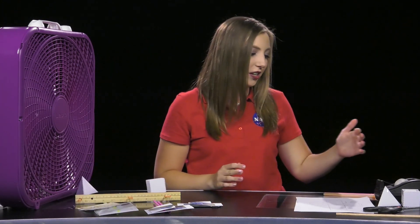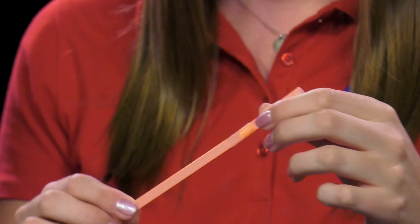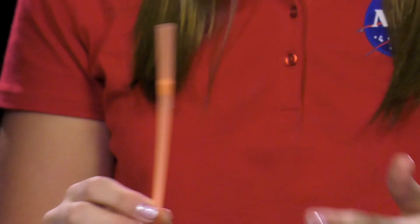Next we'll construct the drag demonstration, which is also the most intensive. To do this we'll start by constructing our handle using a straw and a piece of tape. First you're going to want to wrap a piece of tape about one inch below the top of the straw. If you're using a bendy straw, this is about the same position as the bend. Make sure that the tape is evenly wrapped and creates a level surface on the straw, then you can set this straw aside until later on.